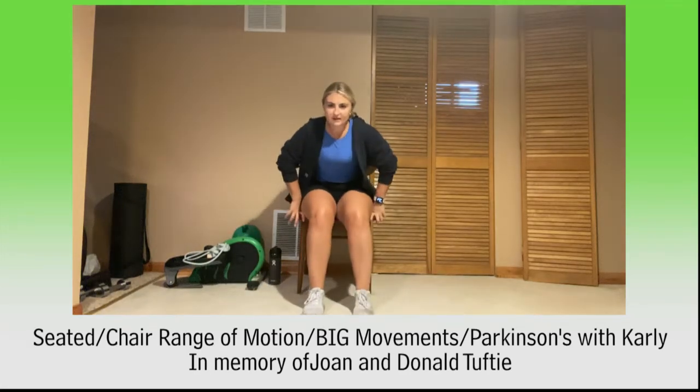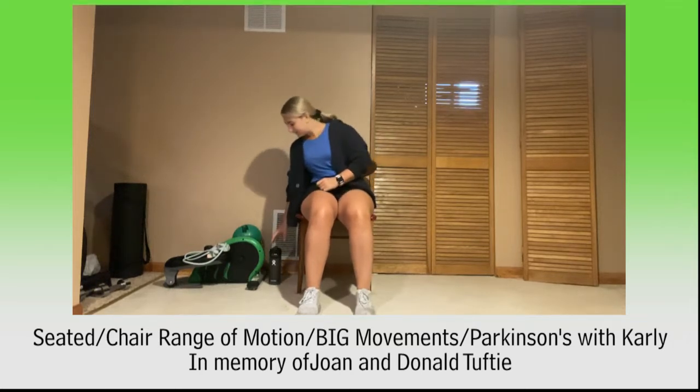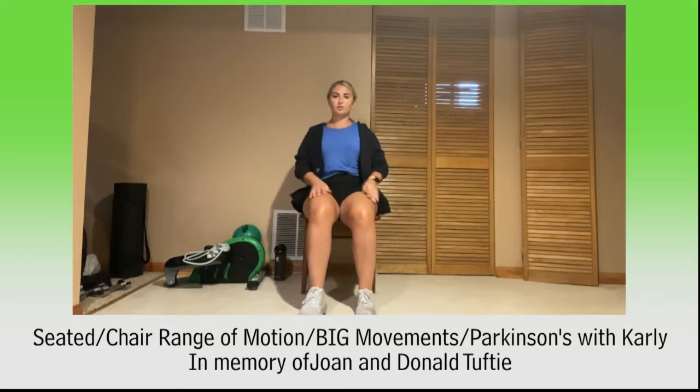Hey guys, hope you guys are doing good today. Today for class you need a ball and a pair of weights. So if you want to have those on hand, that's what we're going to use today. But first we'll get nice and warmed up to start.